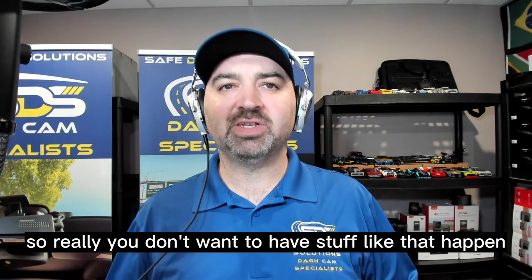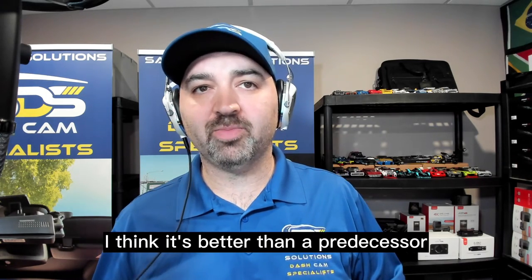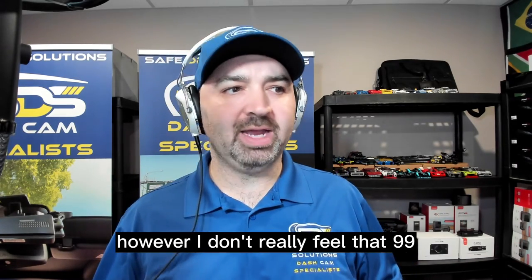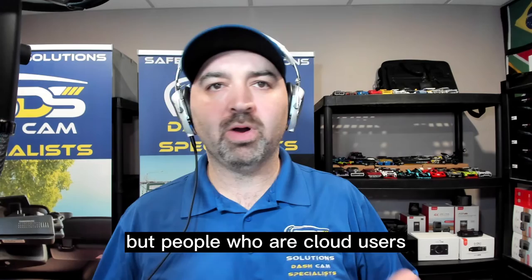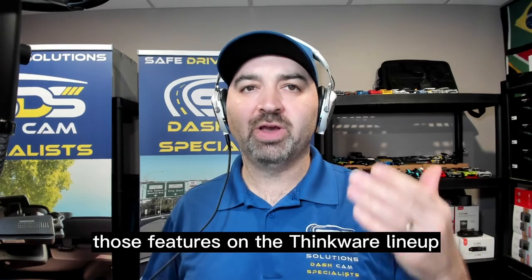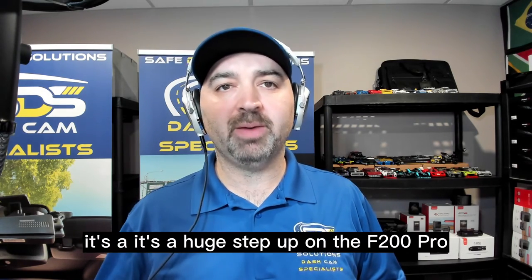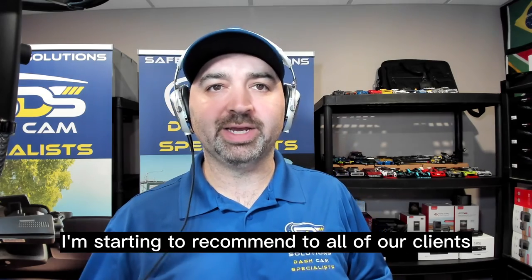This is a pretty solid unit. I'm actually pretty impressed with the video quality — I think it's better than the predecessor, the F800 Pro. The only thing it is lacking is cloud features. However, I don't really feel that 99% of the market even uses cloud technology, so I kind of think it's a non-issue. If you want cloud technology on the Thinkware lineup, you need to start going up to the 2K and 4K systems. Needless to say, I think the F790 is well worth it — it's a huge step up on the F200 Pro and well worth the investment. That's why it's one of the top units I'm starting to recommend to all of our clients going forward.